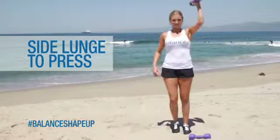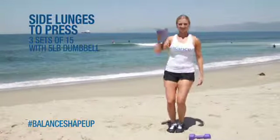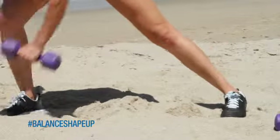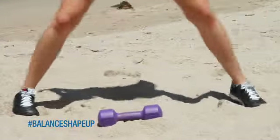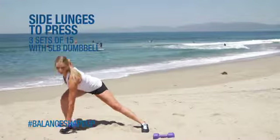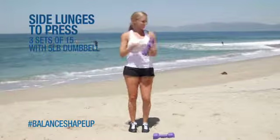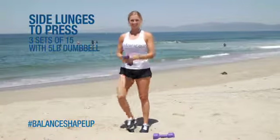For our first exercise, we're going to do three sets of 15 side lunges to press. Take your five pound dumbbells, go into that side lunge, keeping that front foot straight. Have your shoulders back and press up once that foot hits the ground. Bring your foot back to center and do the opposite side — three sets of 15 on each leg, 30 total.